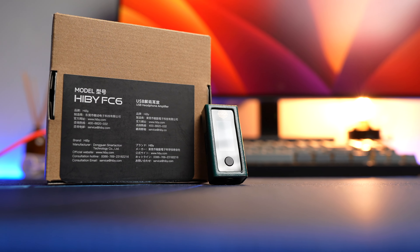For a tiny USB DAC-amp, that's not exactly cheap, so let's see what makes this device worth your money.